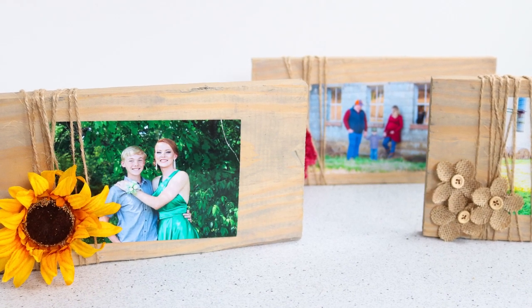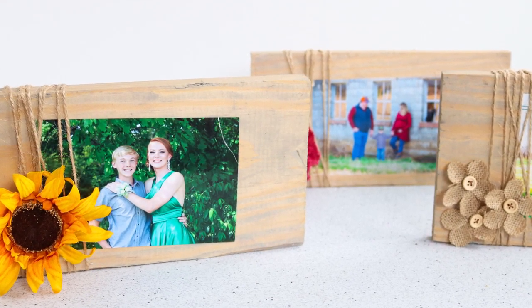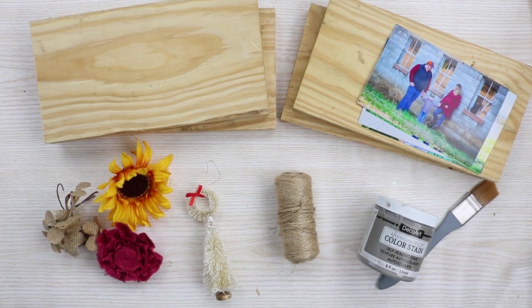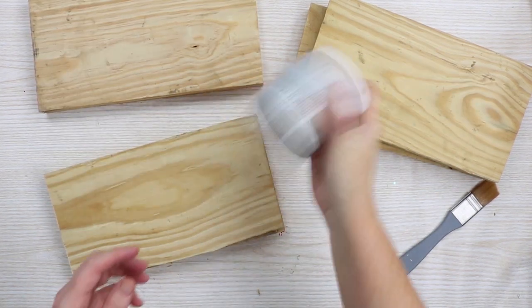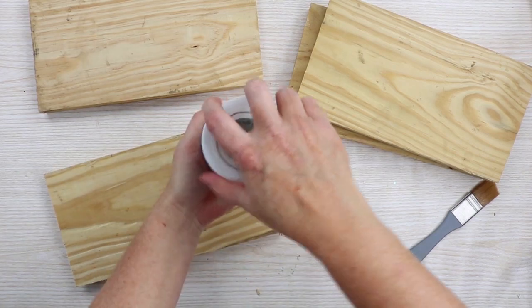Learn how to make a picture frame from scrap wood. What you'll need are some scrap wood, some pictures, some embellishments, some color stain, some hot glue, and some twine.